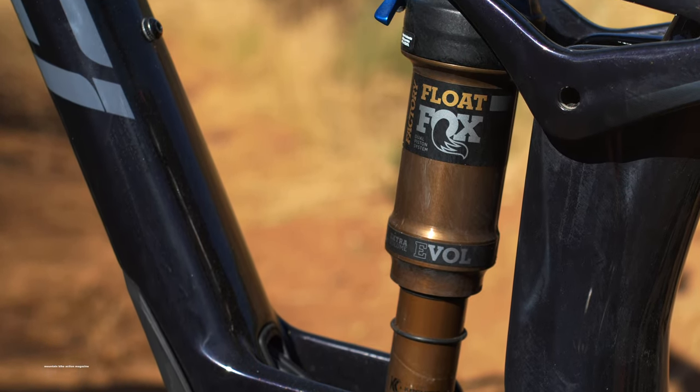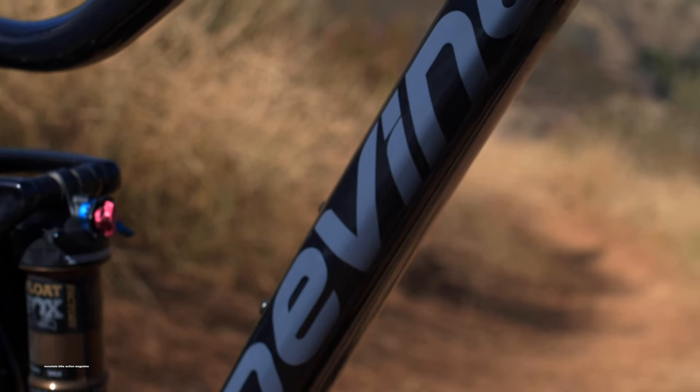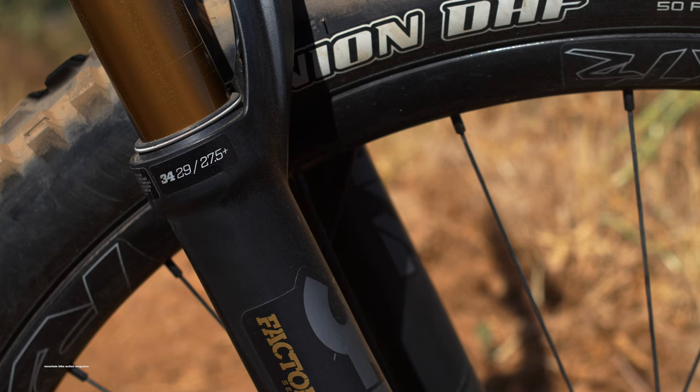Rolling on 29-inch tires and sporting 120 millimeters of split-pivot suspension, the Django retains the poppy and playful feel it was intended to have. Meanwhile, a 140-millimeter travel Fox 34 fork was placed up front to tame rowdier sections of trail.